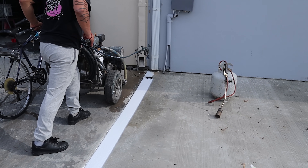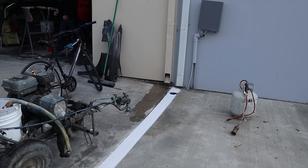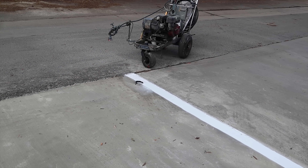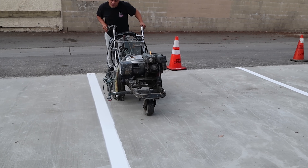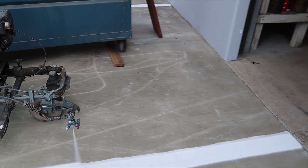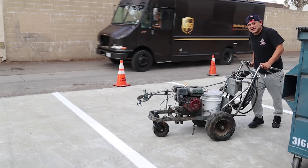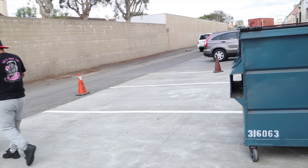It makes it really easy to do striping when you have one of these machines. I've already pre-striped this and ran a string line. Normally if there was nothing to follow, you would pull a string line and just paint over it — you can run the string to the middle of the line or to the outside edge, depending on how you like following your lines.